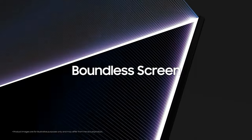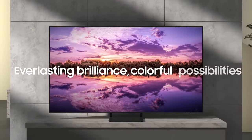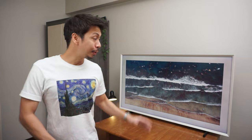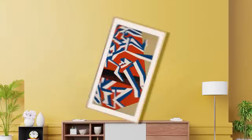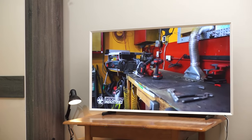Samsung has already planted their name in the TV industry as one of the very best, providing us with the finest visual experiences we can get in our homes with their line of TVs. And now we have Samsung's The Frame TV, which is not just an ordinary TV but also a piece of art. Hey guys, Andre here and you're watching Tech Local.